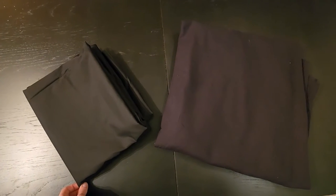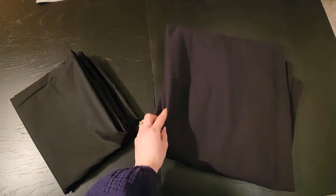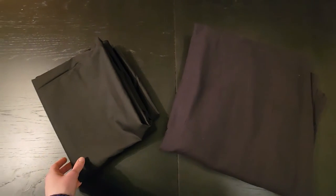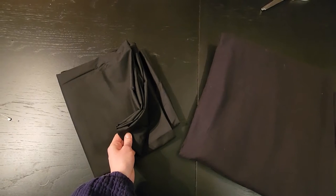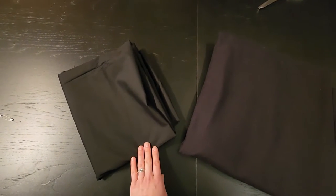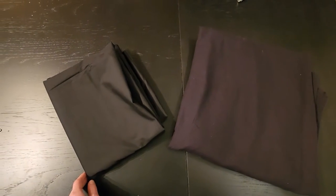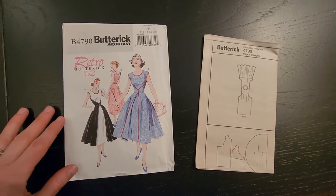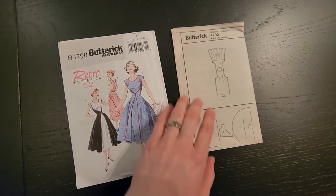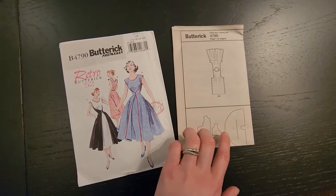All right, so this is the material I'm working with. I like to work with thrifted fabric, so this is just kind of what I had on hand. On the right, I have a black tablecloth and that's going to be for the more simple dress that we're modifying. And then on the left, some really simple black cotton — nothing fancy, but there was just barely enough of it to be able to do the full dress. So this is the pattern I'm using. I'm not doing a challenge, I just really like this dress, so I'm making it for fun.